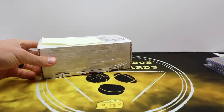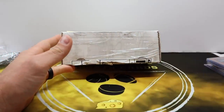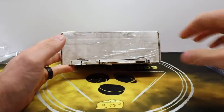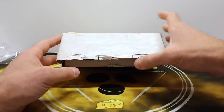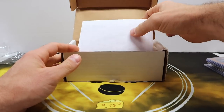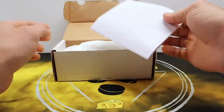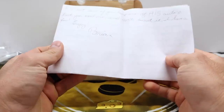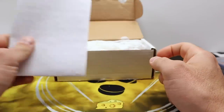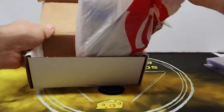This is a care package from Brian — thank you Brian, I really appreciate it. He's the one who sent the little ducks we use in the background of Barbell Breaks videos. I cracked this thing open beforehand because there was so much tape — I also covered my address with sticky notes. He's got a note in here too; I'll read that after the video.